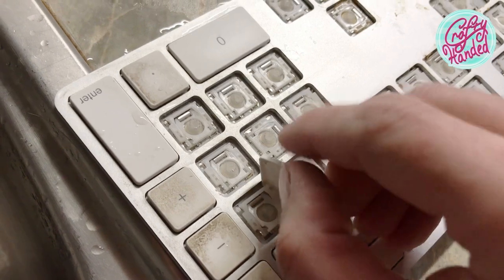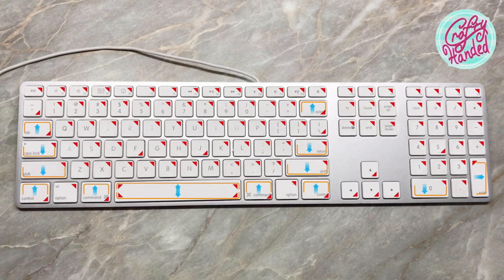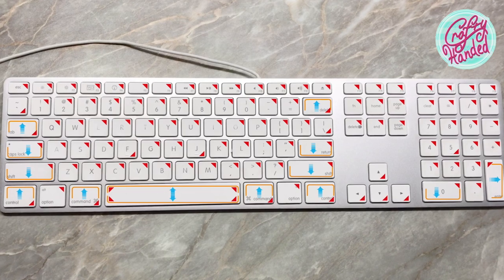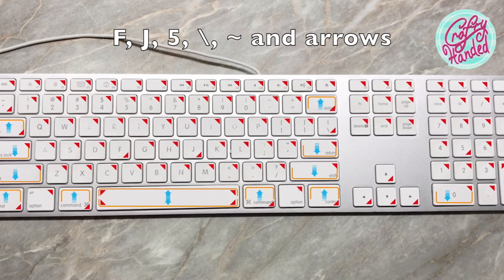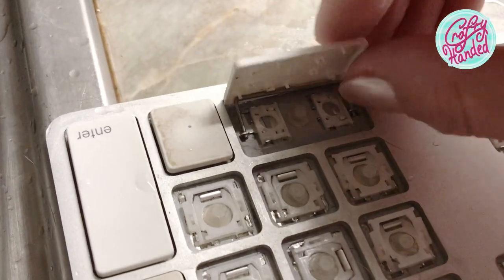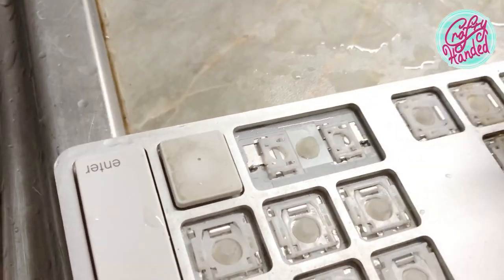Get your nail under the corner of each small square key and gently but firmly pop it out. There are a few exceptions though, so I have drawn a little chart here. I marked the positions of the wires and also the corners which are easiest to pull up. Some square keys are oriented sideways.